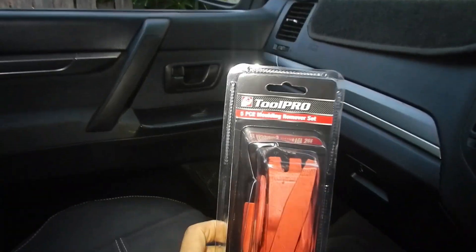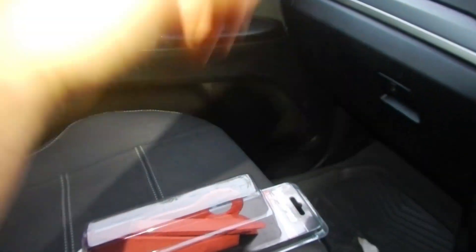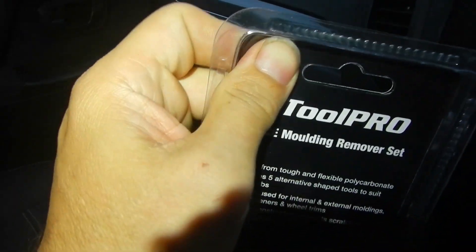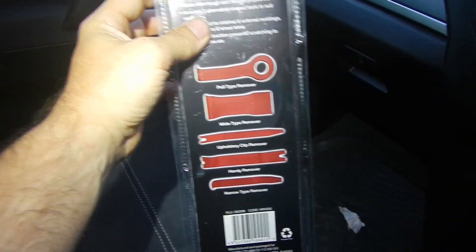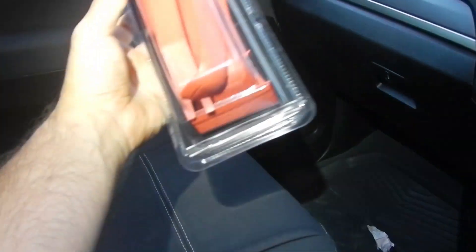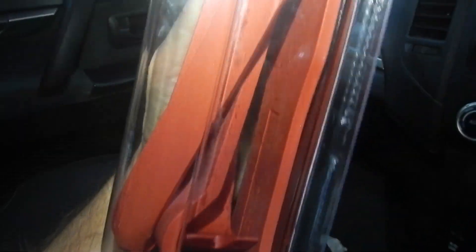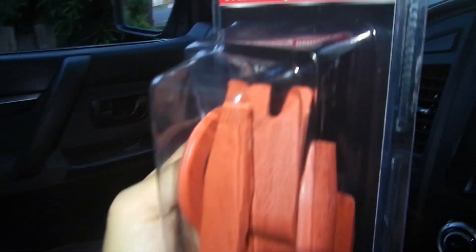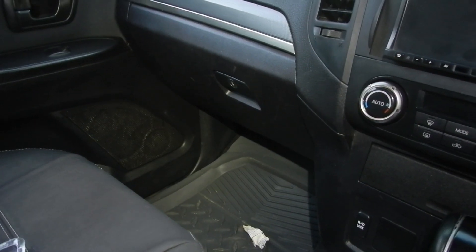I grabbed a set of these Tool Pro five-piece molding remover — a trim removal set from Super Cheap. I'll give you a quick review as we go. These things should come in handy for popping out some of these panels. They don't seem very fine, so we'll see — I might need something thinner for getting behind some panels, but that big one should be handy for popping off those tabs.